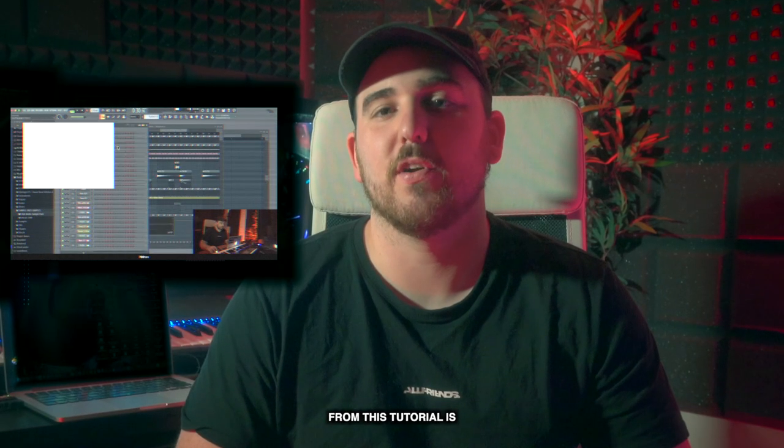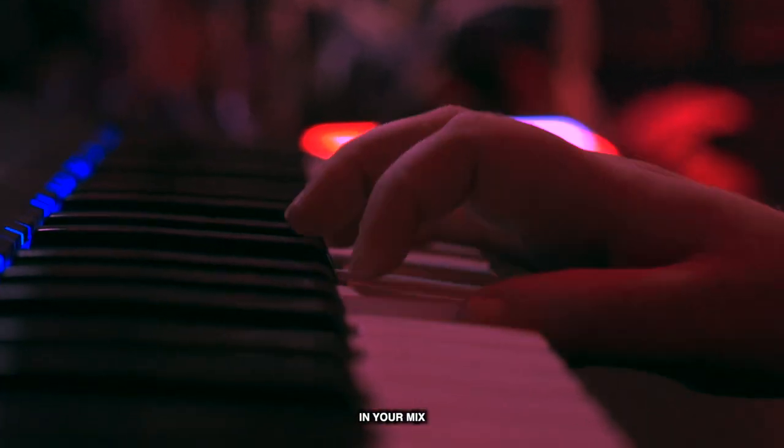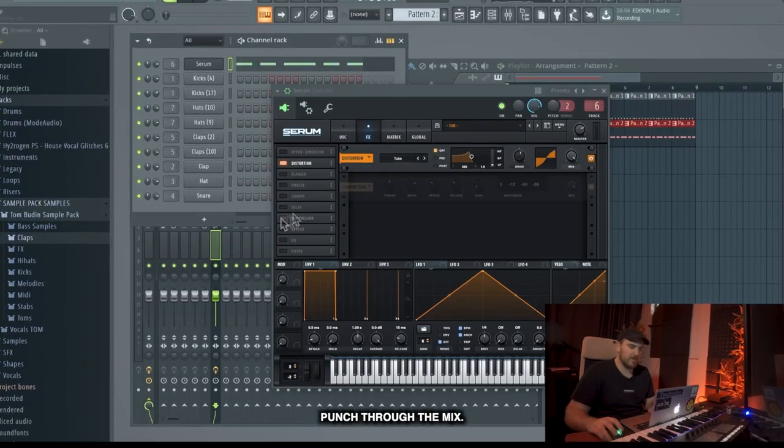The biggest takeaway from this tutorial is how to tame your sounds and tame frequencies in your mix to make your mix sound more professional, as well as how to use distortion techniques to make your bass lines punch through the mix.